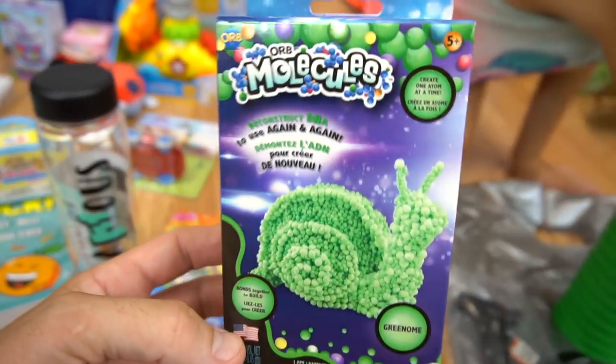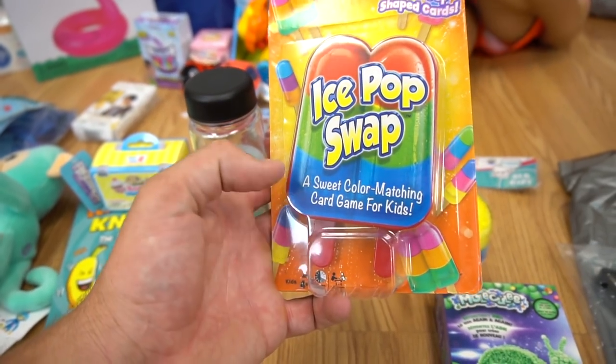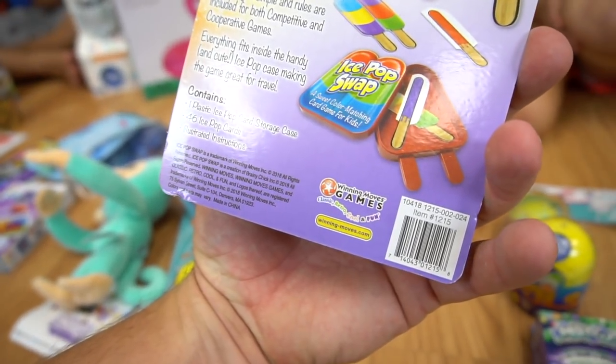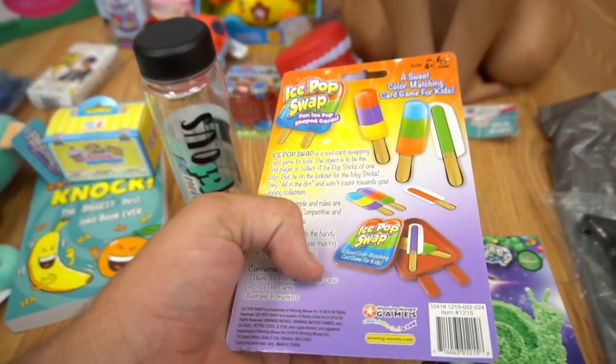We've got Orb Molecules. And we've got Ice Pop Swap — it's a sweet color matching card game for kids. This is from Winning Moves Games. Maybe they can come apart and back together. Look at that — you match the colors up.